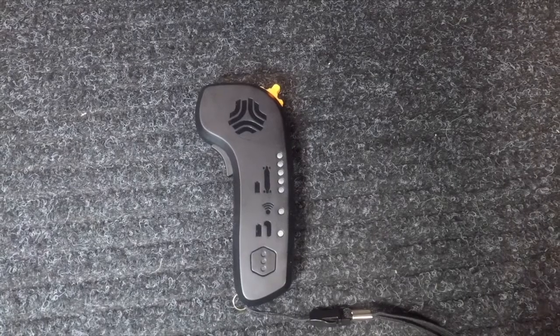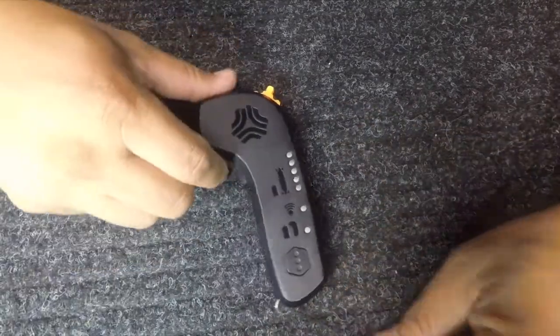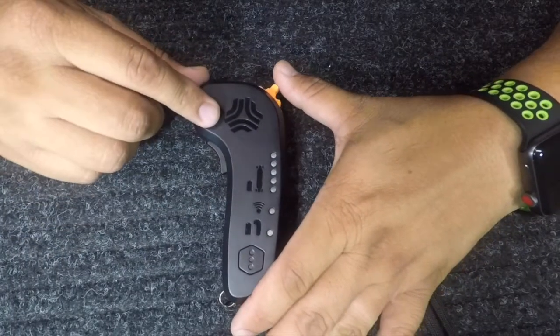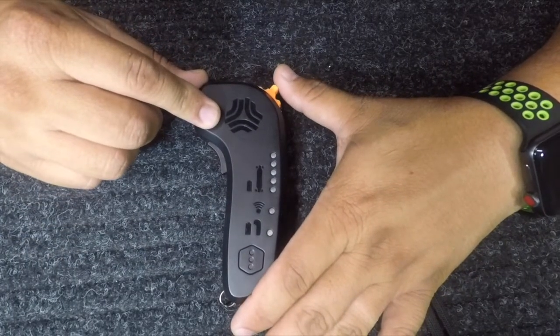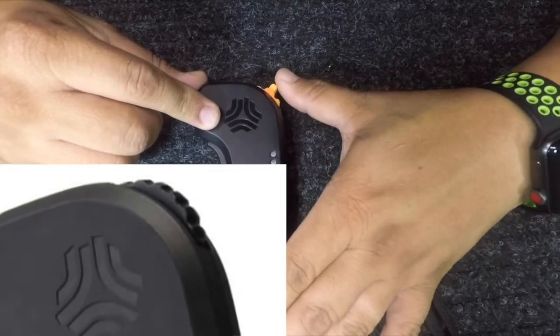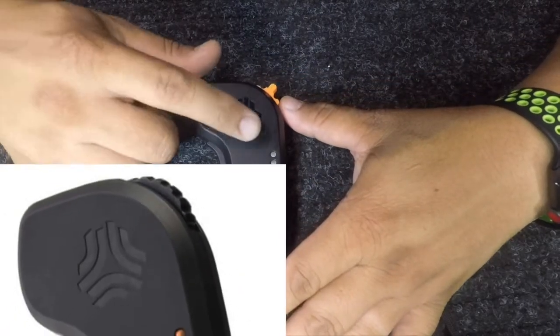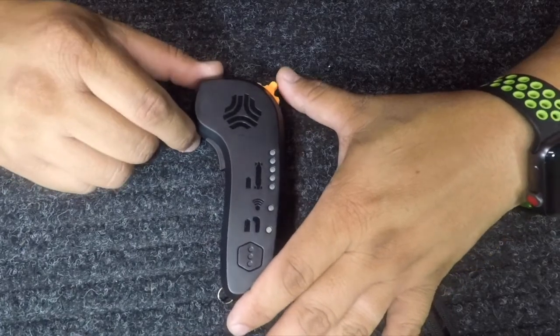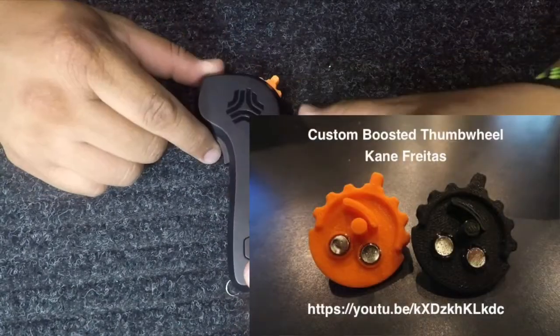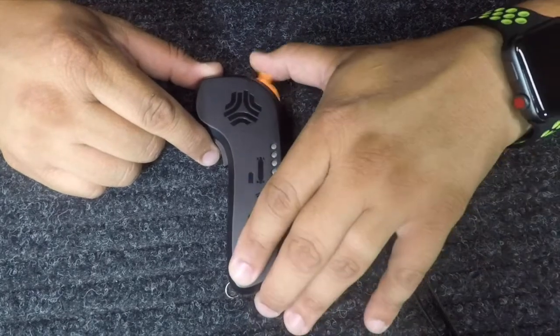Alright guys, so here's the remote. Before we get started and go over a couple of things — there's a lanyard, and before we get to functionality, there's this thumb wheel here. I like the Boosted Board's thumb wheel fine, but it's hard to use with gloves, so I actually changed it out with a 3D printed one myself, and it works like a charm, as you can see.